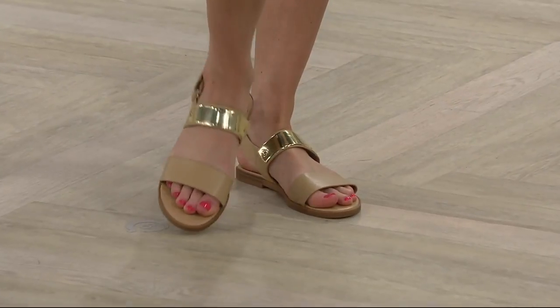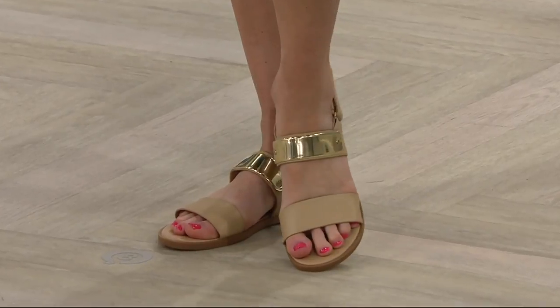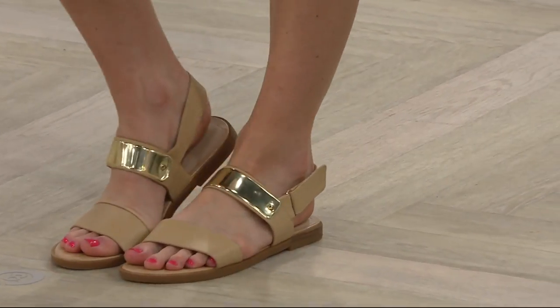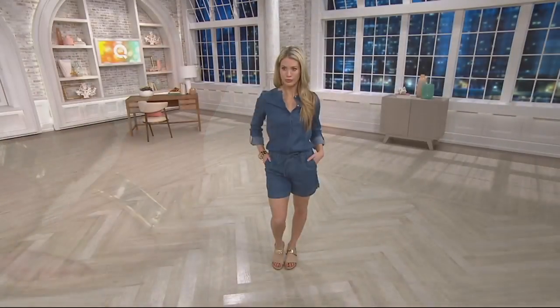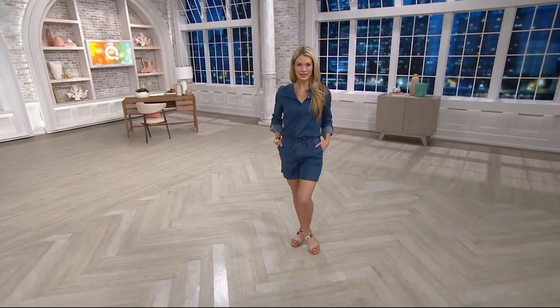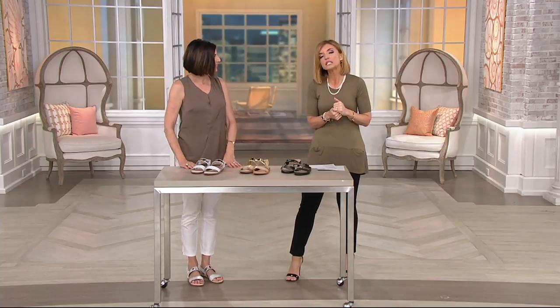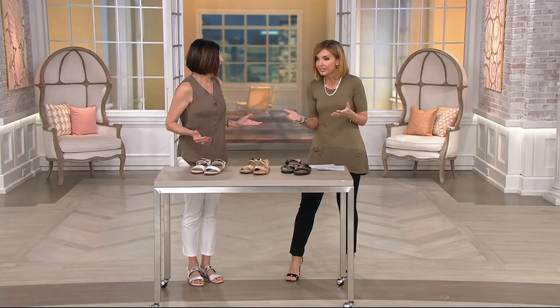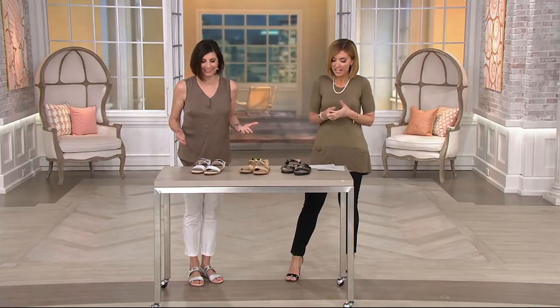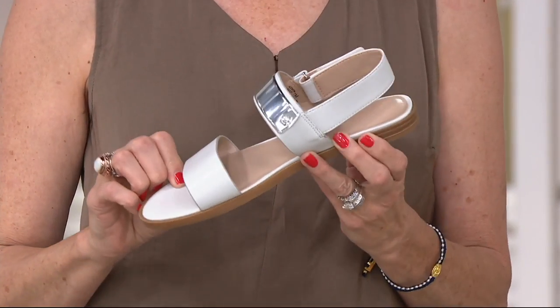Notice the price differential when you tune into clearance here at QVC. These leather sandals with memory foam insoles designed by H by Halston used to be $89 — that's the price that makes sense. We've dialed that back 51%, that's huge. It's $37 and change now, on five easy payments of $7.54.